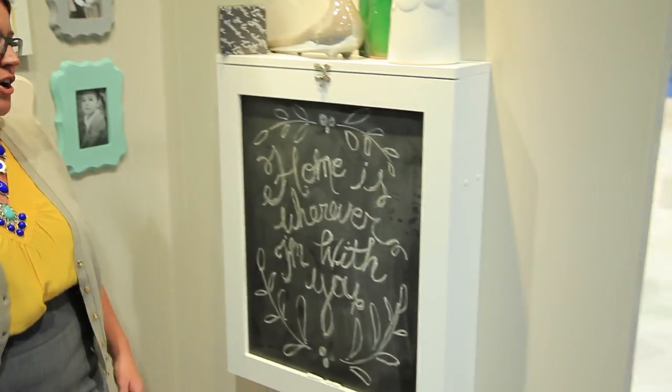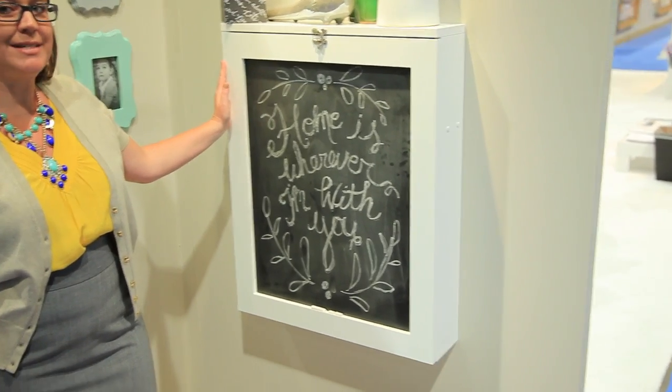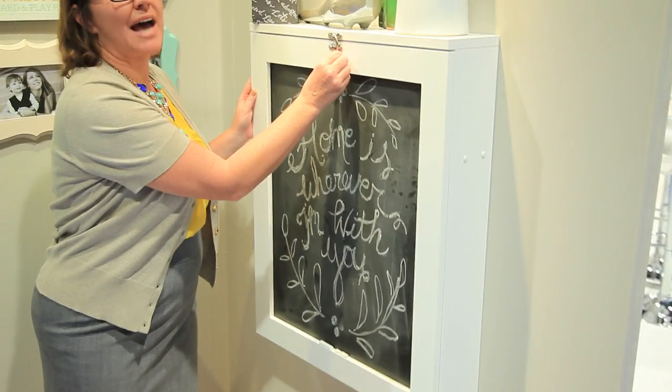Scrapbook.com is here at the CHA 2013 Summer Show in the We Are Memory Keepers booth, and we have something very exciting to show you. This is the all-purpose fold-down desk. Check this out.